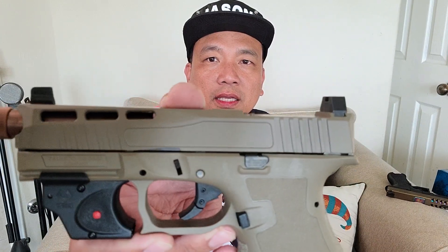Let me read the product details. The whole slide is stainless steel with Cerakote flat dark earth finish. Doctor cut — I think that's the slide lightning cut. The optic mount plate is black. Ameriglo serrated 2XL front and rear sights. The barrel material is stainless steel with a copper coating.